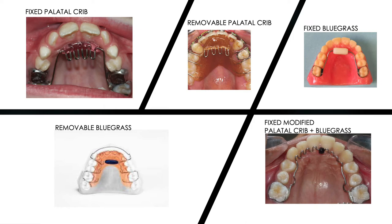The slide you see here shows the different modifications of the habit breaking appliance. Starting from the top left, you see the fixed palatal crib. There are two variations — fixed and removable palatal crib. The difference is that removable appliances can be taken in and out by the patient themselves, while fixed appliances can only be removed by the dentist. The bluegrass appliance also has a fixed and removable variant, and there's a newer combined variant incorporating both the palatal crib and bluegrass designs, visible in the bottom rightmost corner.